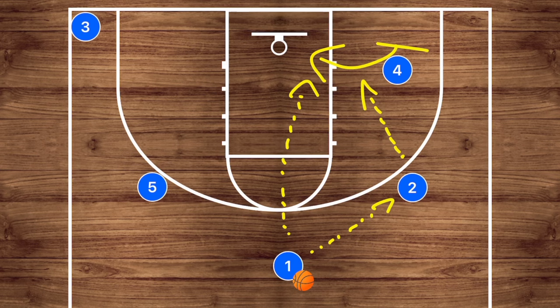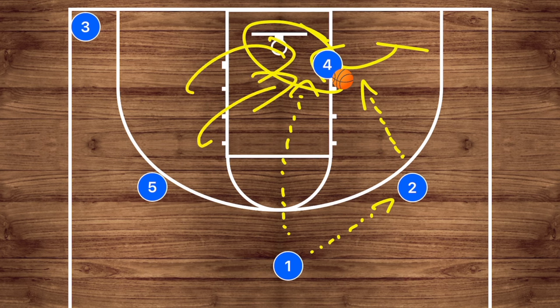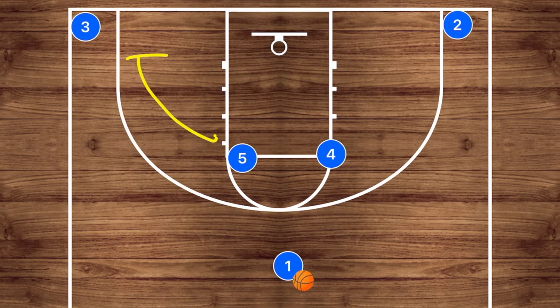There are a couple of different options that can present themselves here. Obviously, if player four gets the ball, it's not always just about scoring — he could kick the ball out to players on the wing or corner for three-point shots as well, because we may have just collapsed the defense and they may be absolutely wide open.